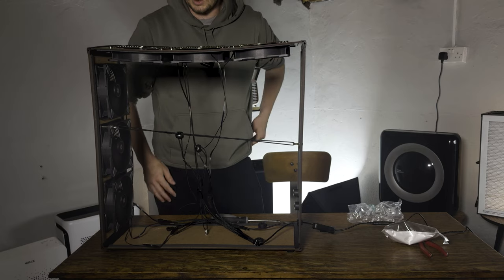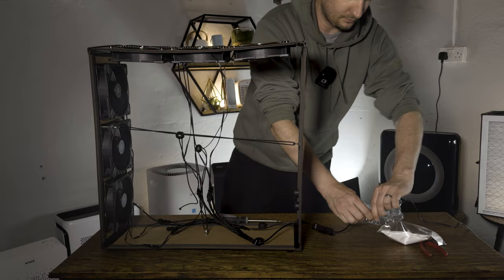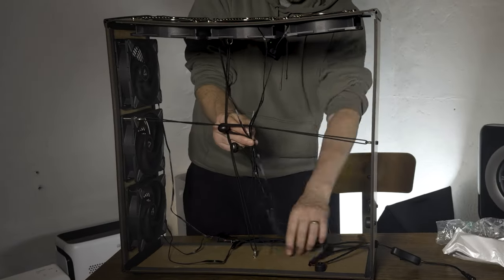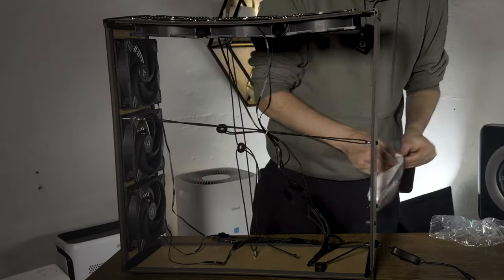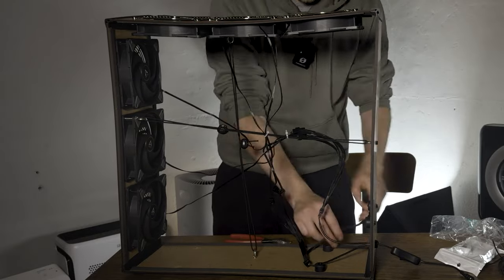It took a minute to kick in, but yeah — all of them: one, two, three, four, five, six. Perfect, we've done it! Now we just have to clean up this rat's nest of cables. Let's just get it good enough.